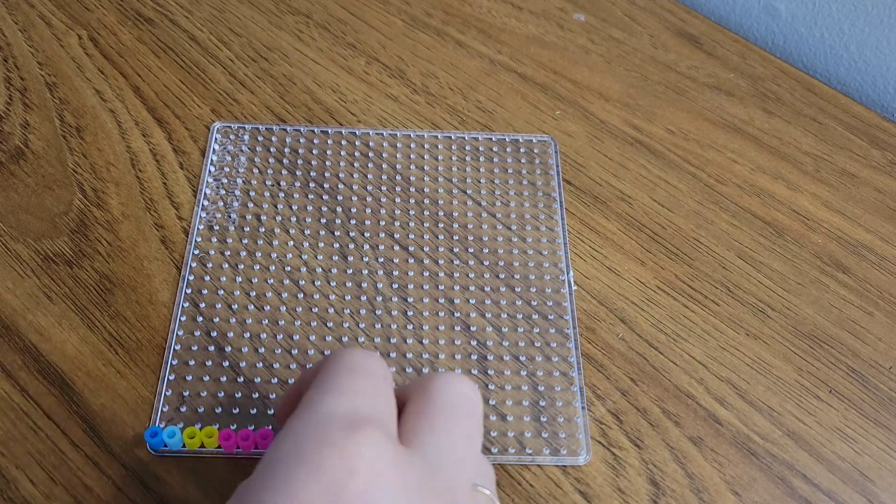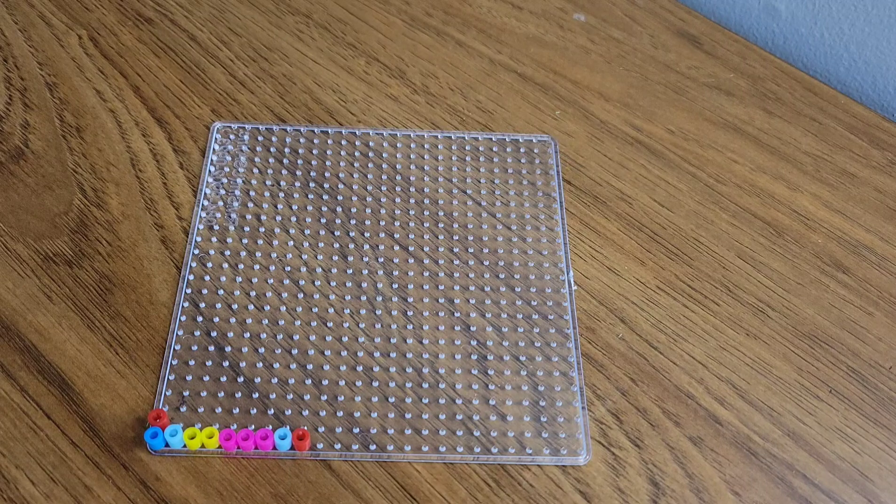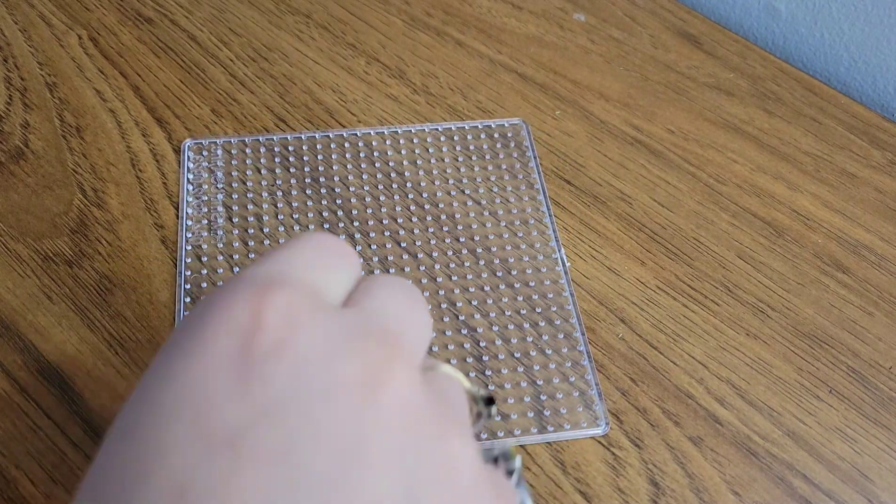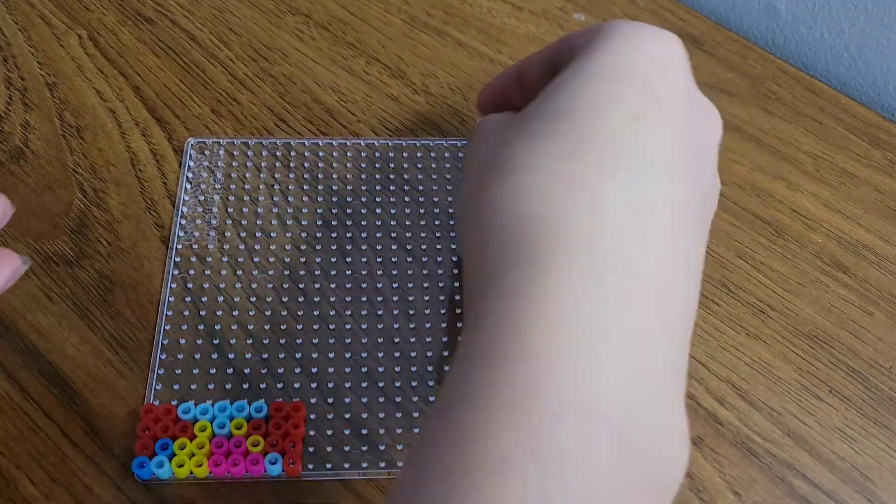I did very little filming for this set, but I thought they turned out absolutely adorable, and the beads weren't even that bad of quality either. I was very impressed, and I just think the projects turned out absolutely adorable.